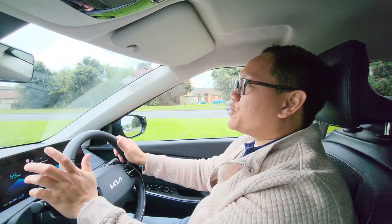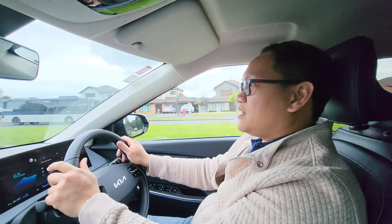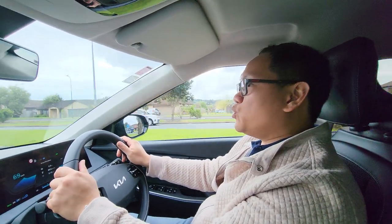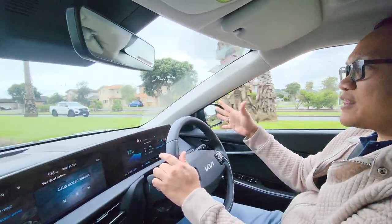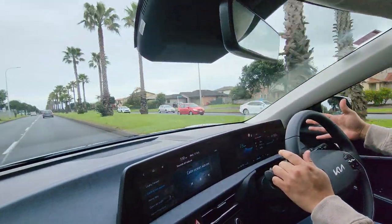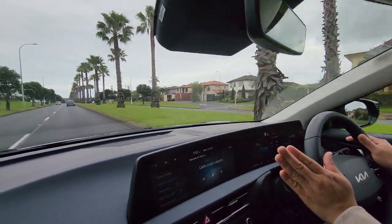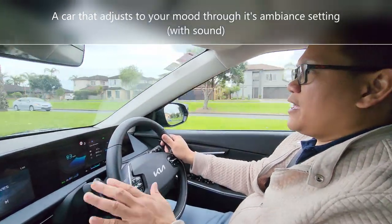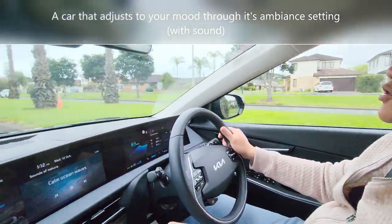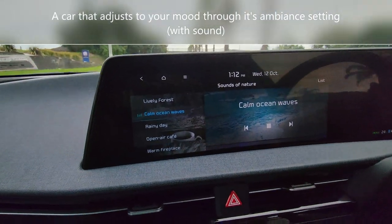We are here testing the Kia EV6. It's so cool because it feels like a normal car — it's not that wide at the front and you feel like you're driving an ordinary car. I'm in normal mode right now and if you look at the screen, it has a different ambience that you could set.